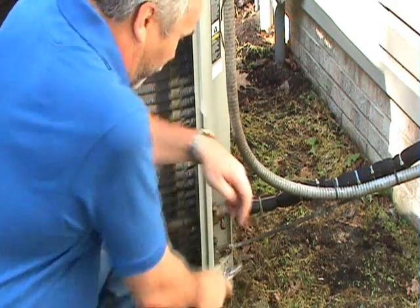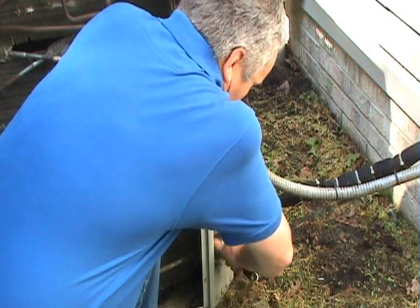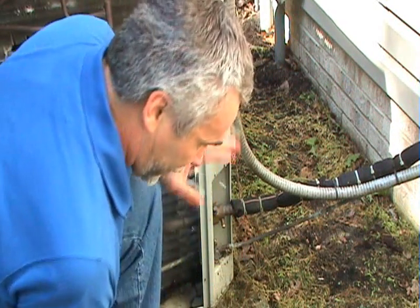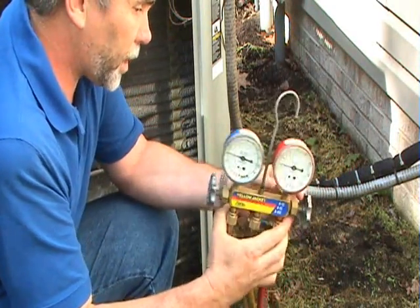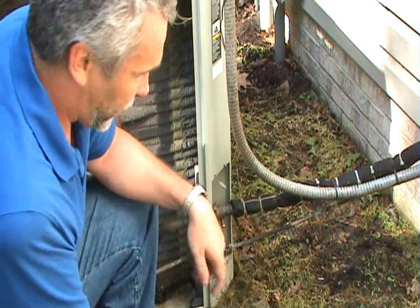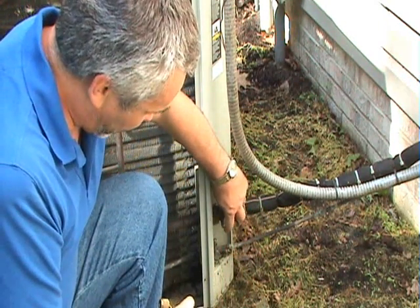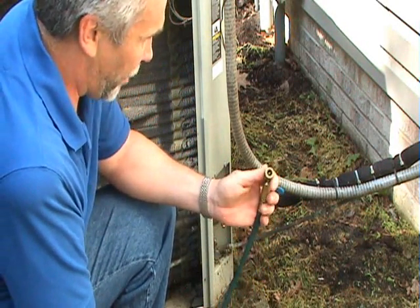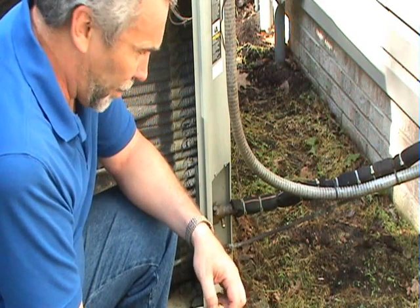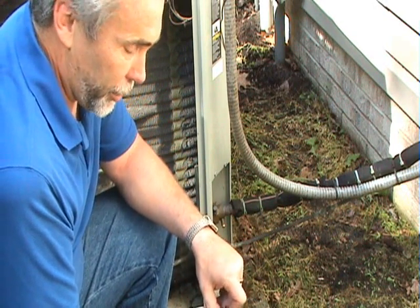To put your gauges on, take the caps off the ports. Inside these ports is what's called a Schrader valve — it's like the air valve on a bicycle tire or car tire, same principle. Make sure the unit is off. The hoses have what's called a low-loss fitting, which minimizes the amount of refrigerant released. Keep in mind that any time you put gauges on or take hoses off, you do lose a tiny bit of refrigerant — this just minimizes it.